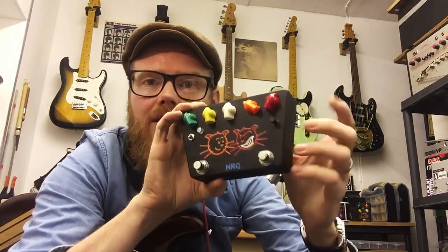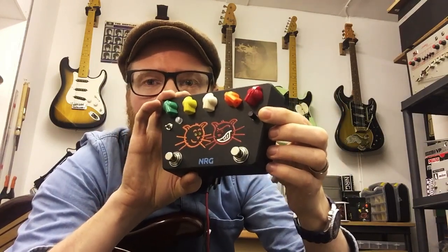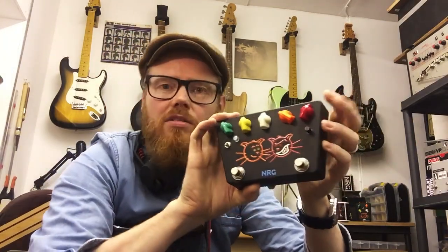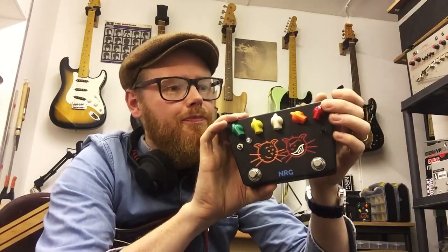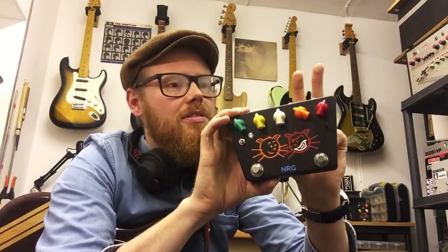What comes into play on the red channel is the Leap control. That allows you to fine-tune the gain of the output section when just on the red channel, so you can set a cut or a boost in output when on the red channel. Essentially that gives you two independent channels of gain and output.